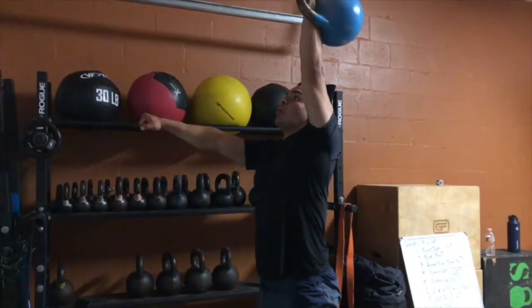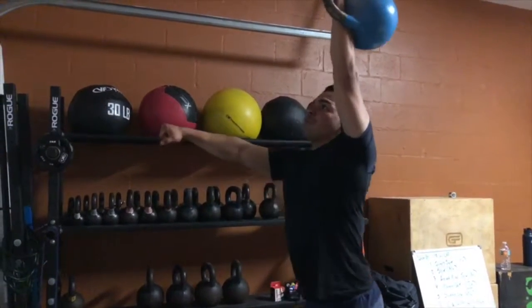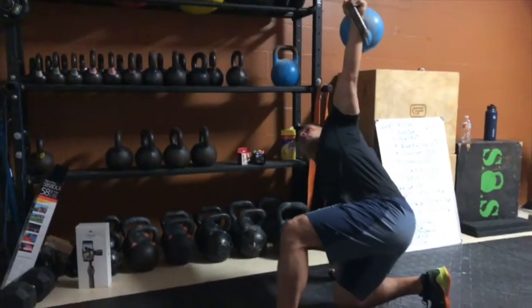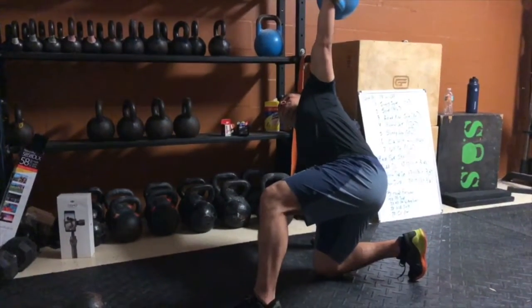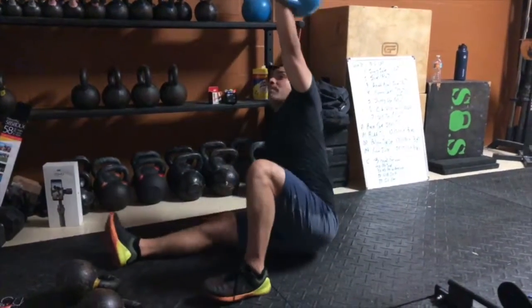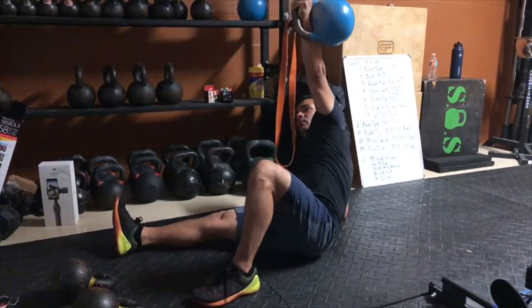From this position, you're going to do a reverse lunge. Get your knee down, put your hand on the ground, and then from this position you're going to do a kick up — kick out, butt down, elbow, back.